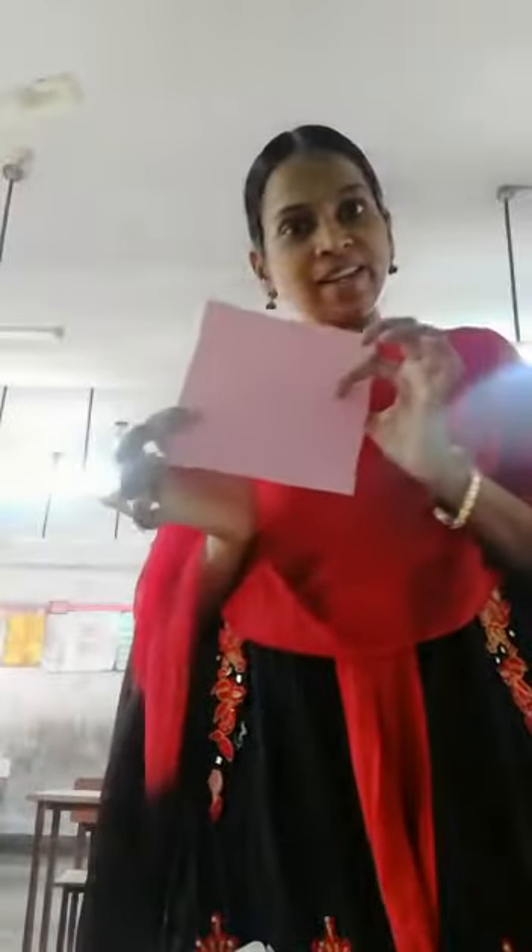Okay, so we learnt the lesson on how to write the letter. What's in the mailbox?